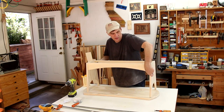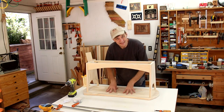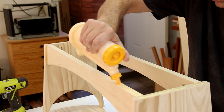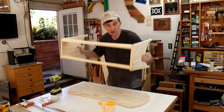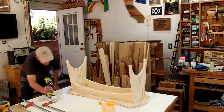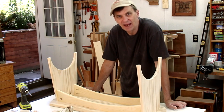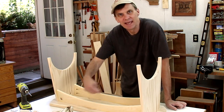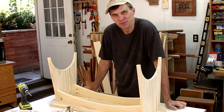Now I can glue and screw the whole assembly onto the seat. I'm just going to center this by eye — and that looks pretty good. I'm of the belief that nobody who sits on this is going to take a tape measure and make sure it's perfectly centered.